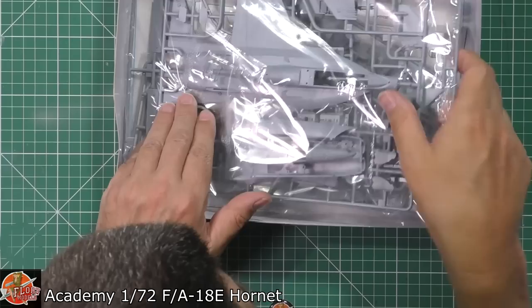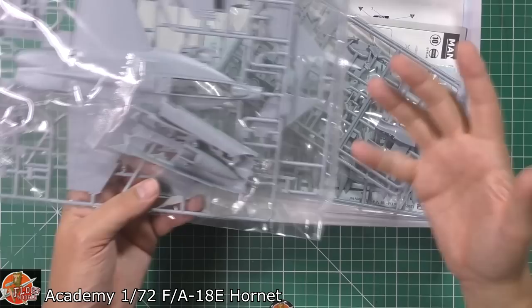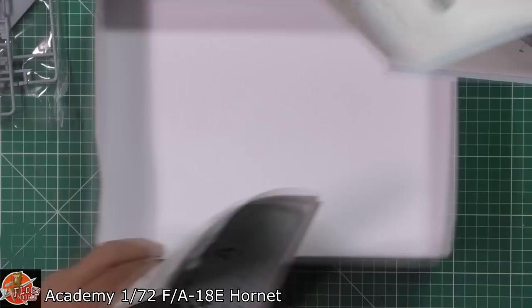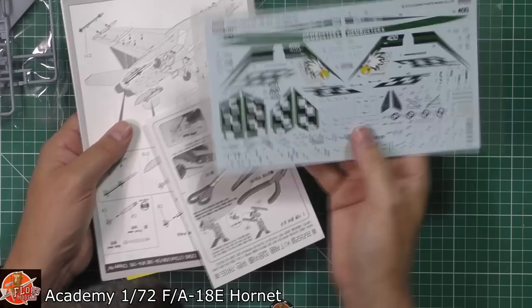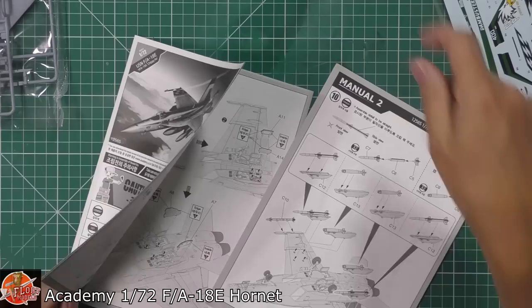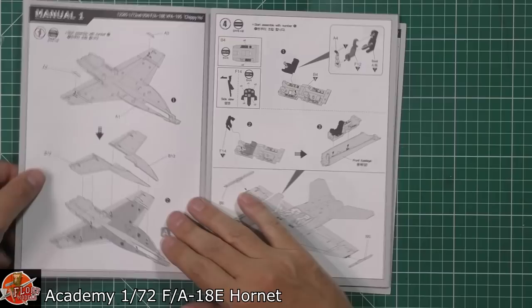I'll be honest - I haven't actually looked inside this box, which is amazing. I've had it sat here for literally months and haven't got around to it, but everyone has told me it's beautiful. We've got various sprues, and because of the Foxtrot and Growler version you're always going to get that modular front end, which we do here in a light blue-grey plastic. We've got some nice Cartograph decals, the obligatory how-to-model sheet, and it looks like there are two manuals.